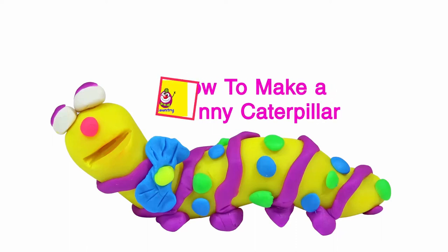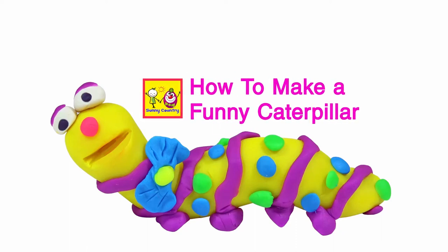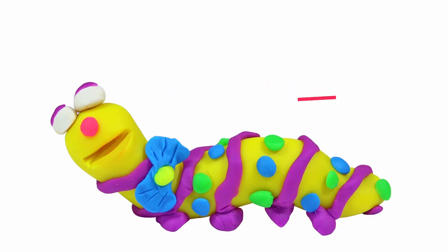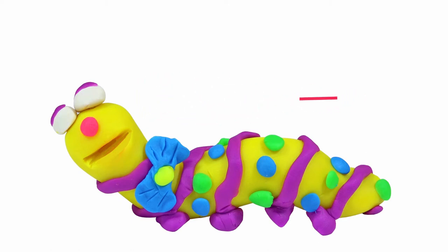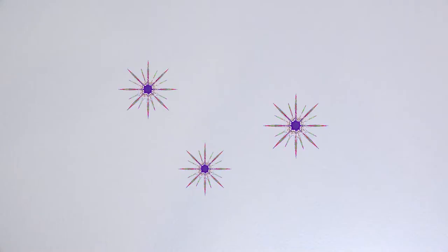Hi everyone! You are here on our channel Sunny Country. Today we are making a funny cutting peeler out of modeling clay Play Doh. Wow!